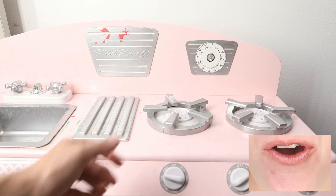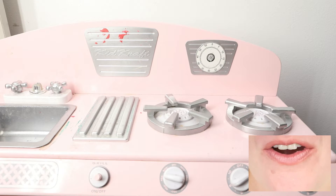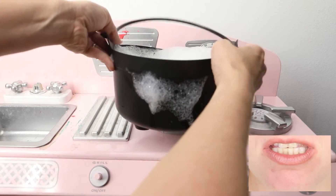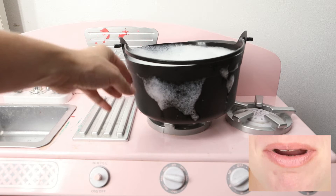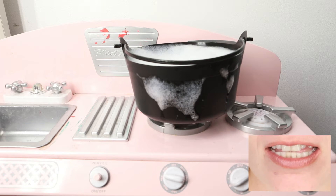Look at my stove. I have some stew — some stew to put on my stove. It's a spooky stew.